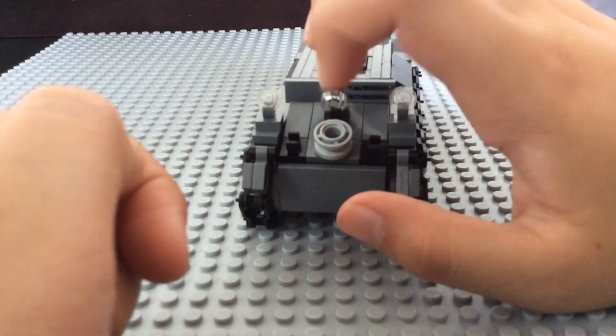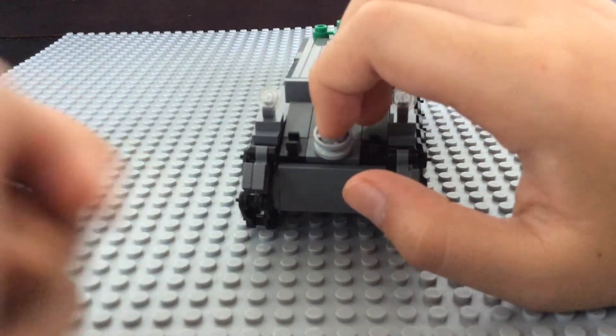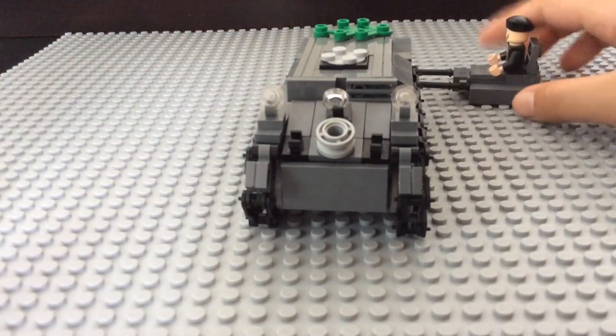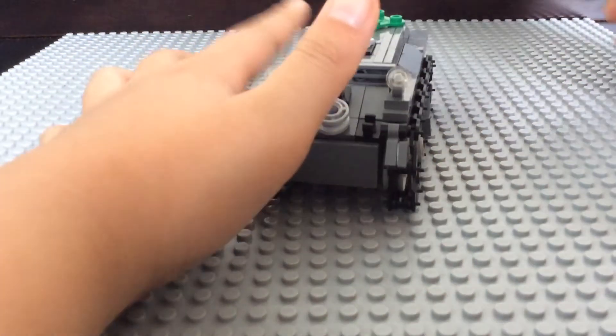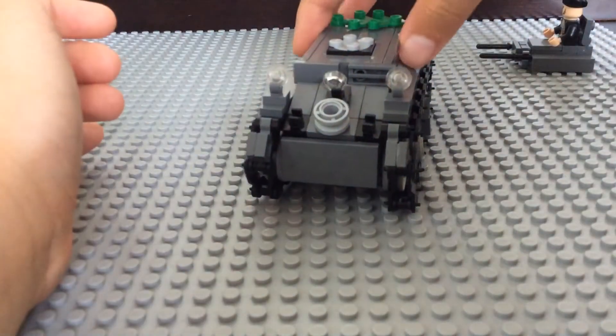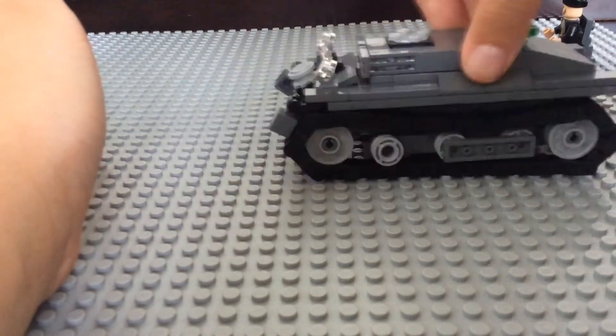Spare wheel — I'm not sure if the real one has this, but let me just put it here. I think this is a lot better. It looks a lot more realistic, a lot cooler.